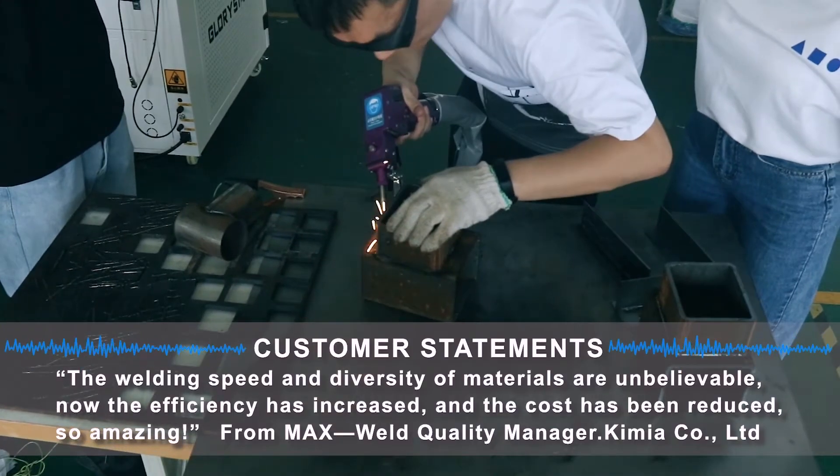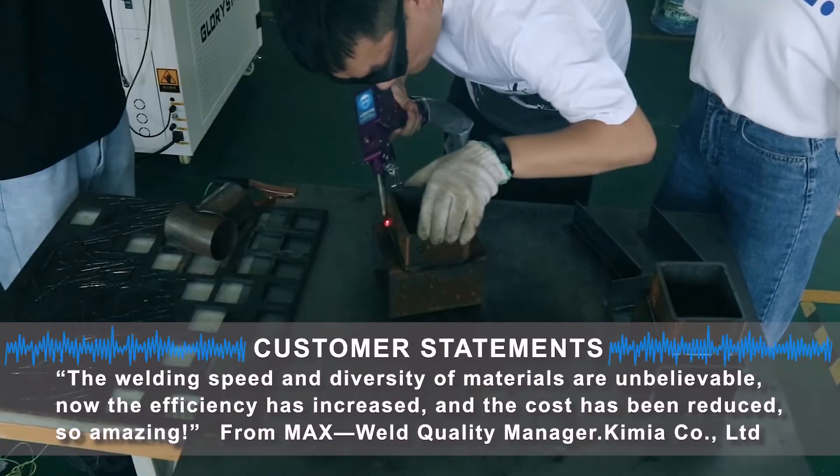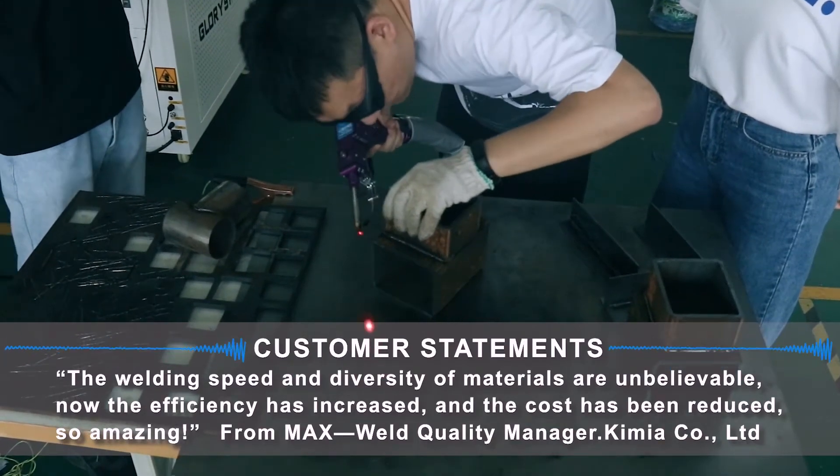The welding speed and diversity of materials are unbelievable. The efficiency has increased and the cost has reduced. So amazing!